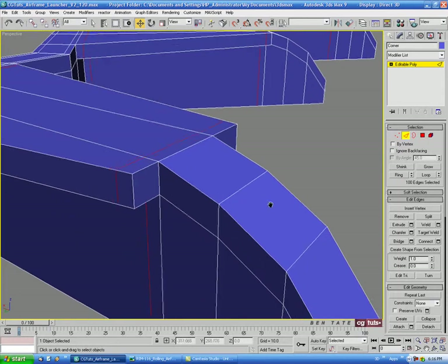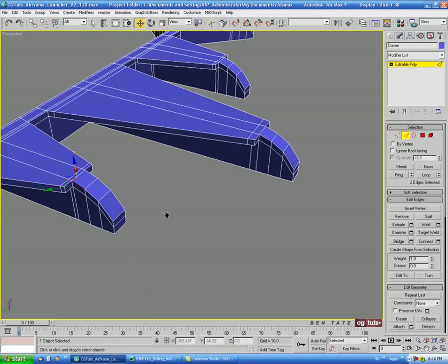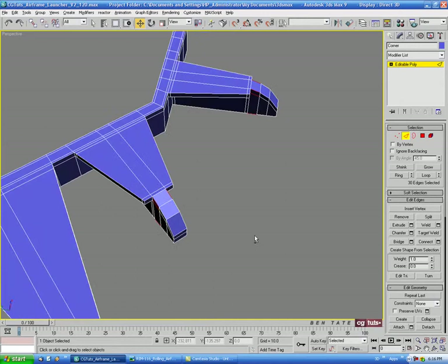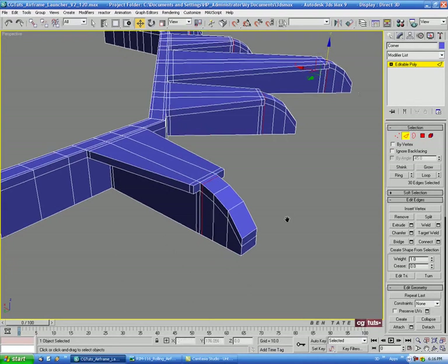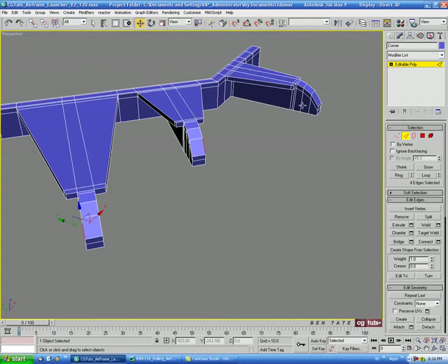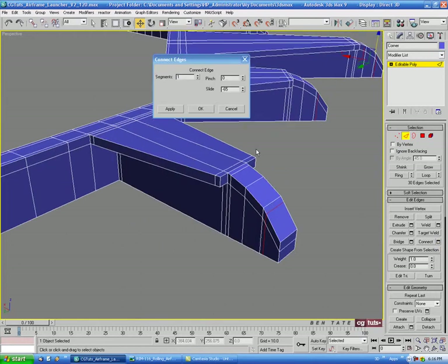We need support at the ends where it starts curving down. Let's select an edge on the top of each piece, ring them, and Connect with one segment, sliding back about negative 65. Then on the front side, grab an edge on each, ring, and Connect sliding down to about positive 75.